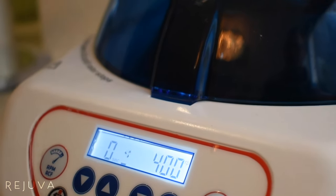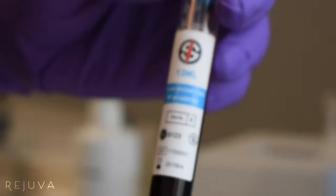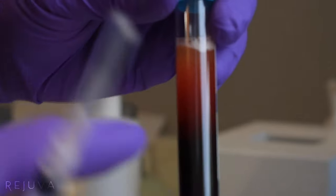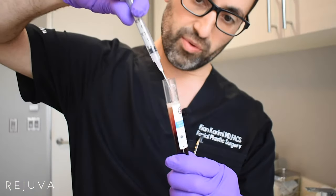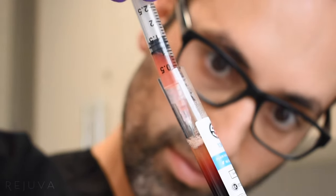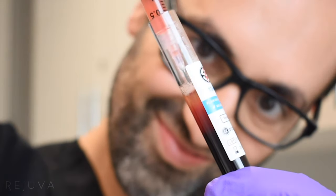There are no additives in this test tube. This is our PRF — this portion here is the actual PRF above the red blood cells. We slowly draw up the PRF portion without getting too many red blood cells. We have some nice PRF here.